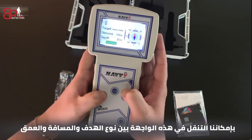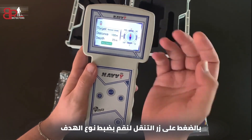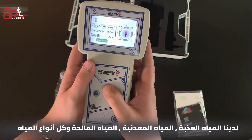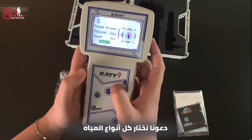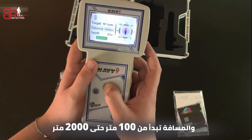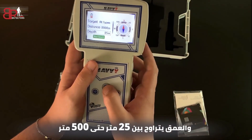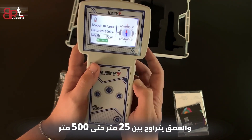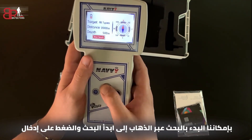We can navigate between target, distance and depth parameters by pressing the navigation button. For target, we have natural water, mineral water, and salty water — and all types of water. Let's select all types of water. For distance, it ranges from 100 meters up to 2000 meters. And for depth, between 25 up to 500 meters. After setting up the parameters, we select Start Search and press enter.